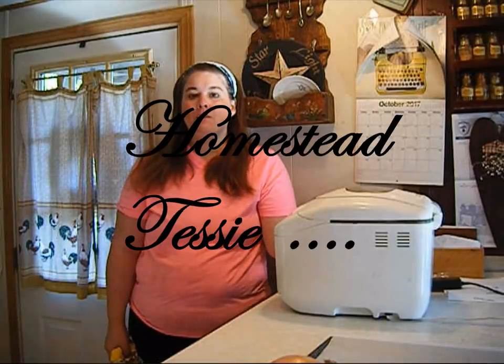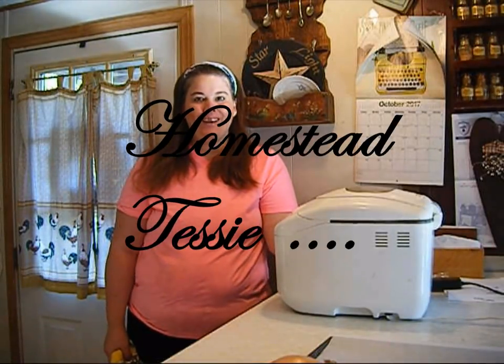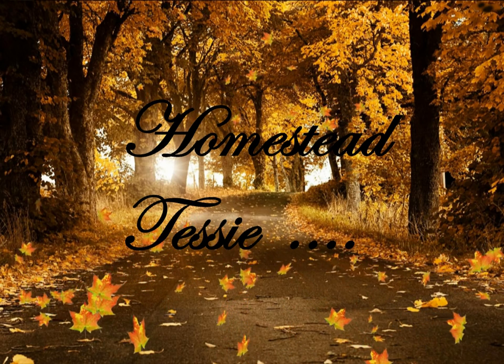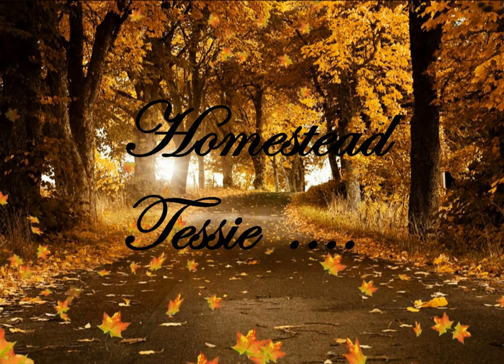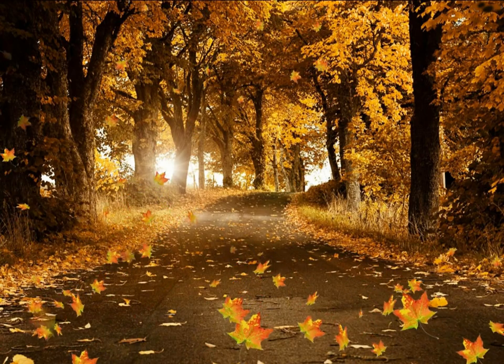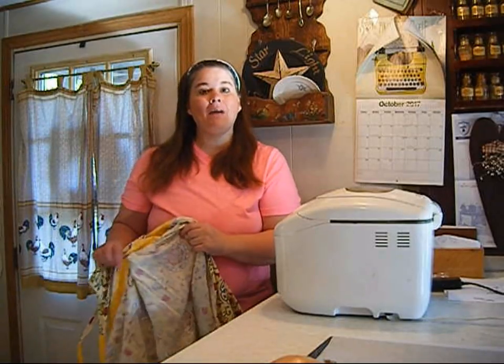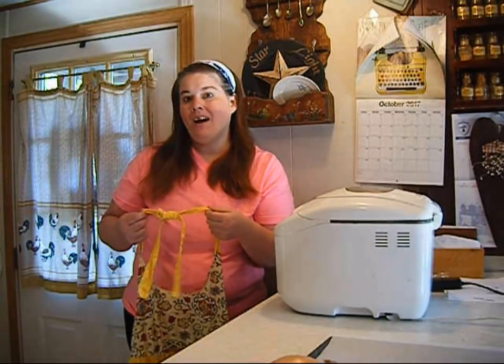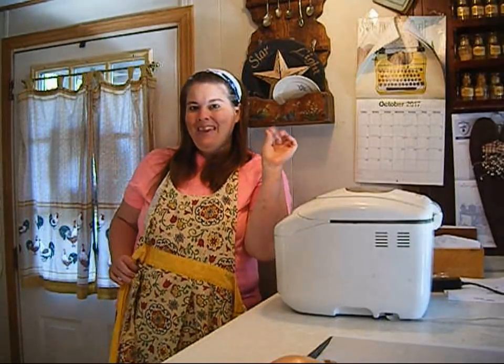Hi everyone and welcome to Cheap Meal Monday. Today we're going to use my very old bread machine to make our meal. Today on Cheap Meal Monday, we're going to make homemade pizza. So let's get started.